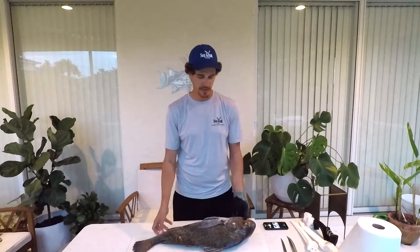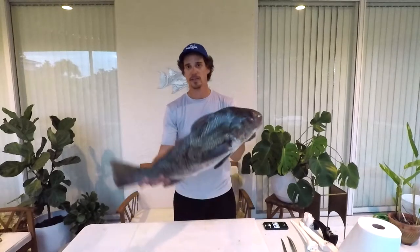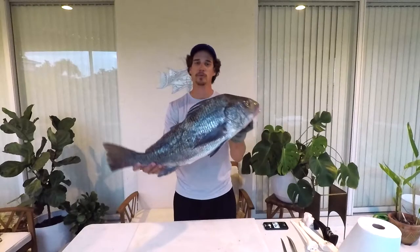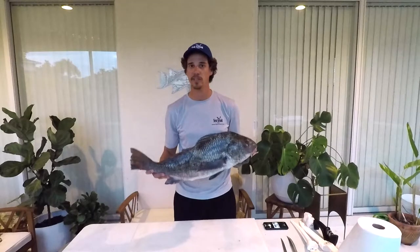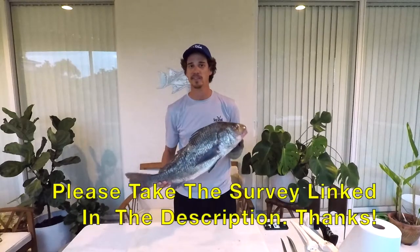Hey guys, my name is Michael Sipos and I'm the UF IFAS Extension Florida Sea Grant agent in Collier County. Today we're going to learn how to fillet the black drum. Watch the video, read the description — I include a lot of facts I don't talk about in the video as I'm filleting.